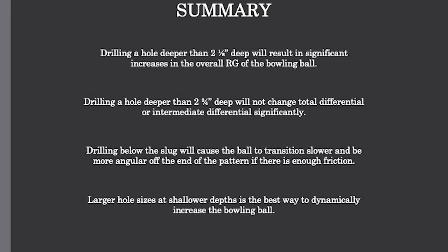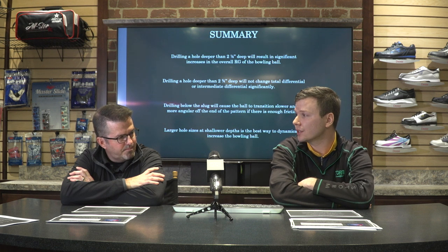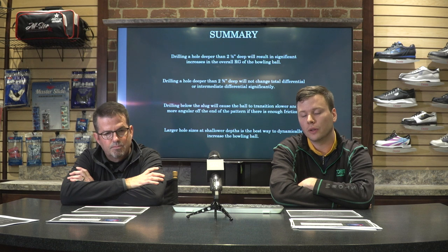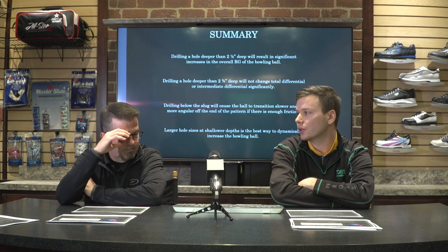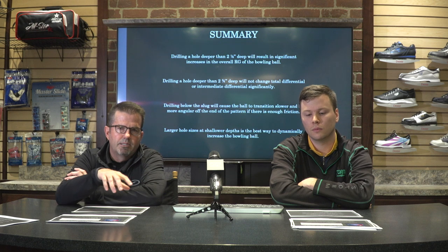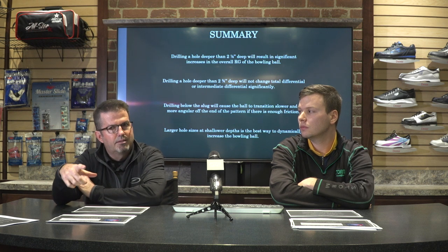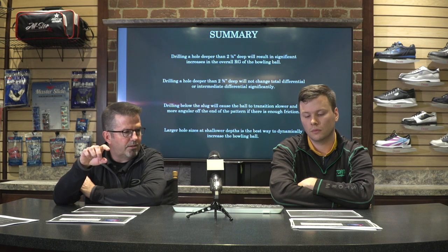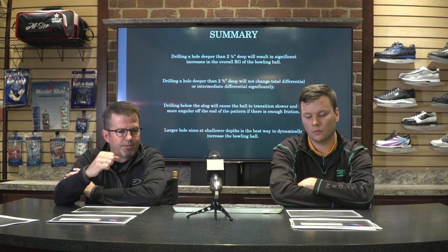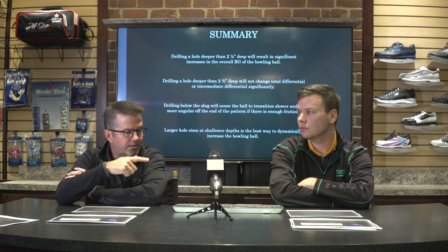Larger hole sizes at shallower depths are going to be the way to dynamically increase the bowling ball. In the thumb we don't have many options for going shallower since the thumb is a fixed length, but in the fingers this is going to be extremely important. The shallower we can get those finger holes, the more total differential we preserve in the bowling ball. Also consider two-handed players who cannot get a thumb hole back in — drilling just the finger holes raises the RG because the finger holes often end up near the pin, close to the X axis, which can decrease differential significantly.